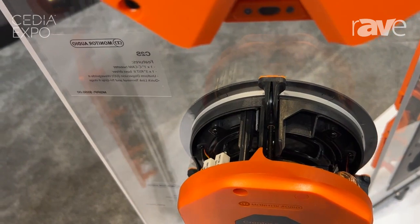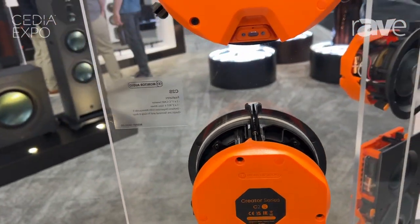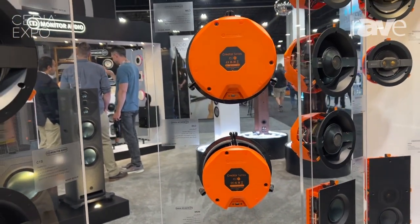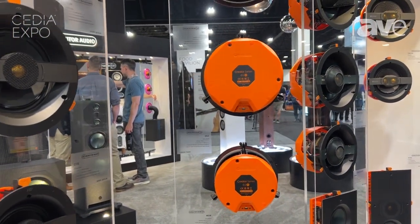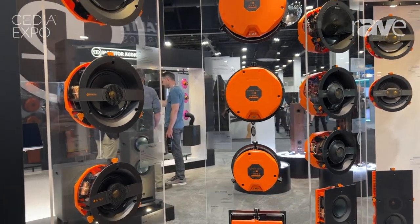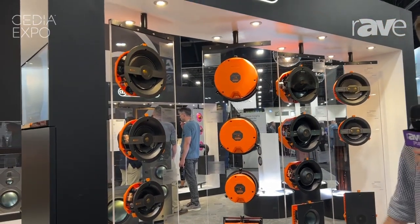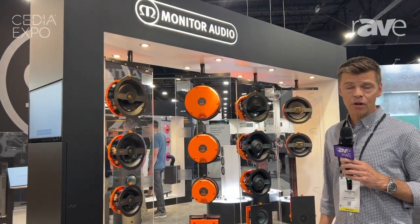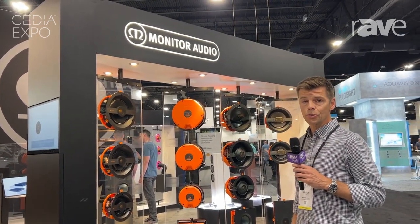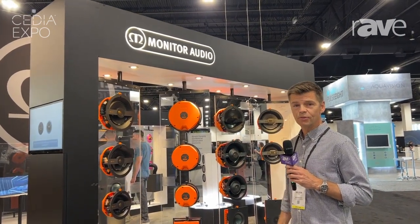Our website is monitoraudio.com. You can find all this new product there, along with a full range of traditional loudspeakers including home theater loudspeakers, the Synergy Series, and the brand new Hyphen loudspeakers — a statement loudspeaker we're launching at Cedia 2023, priced at $95,000. If you have any questions, feel free to reach out. Thank you very much.